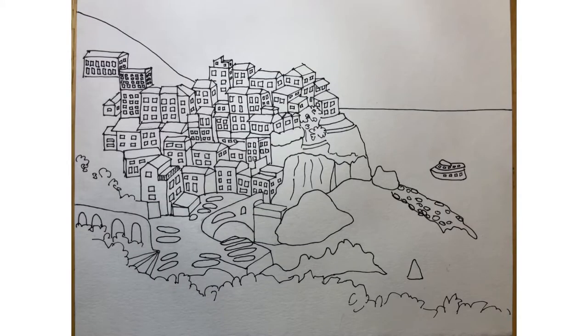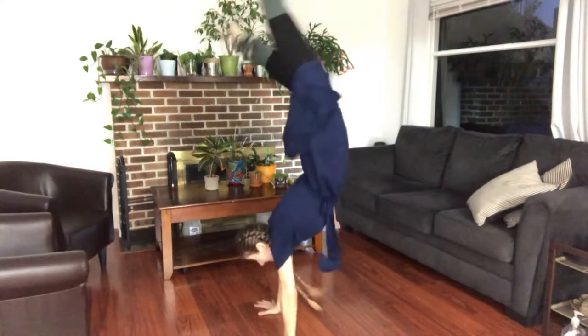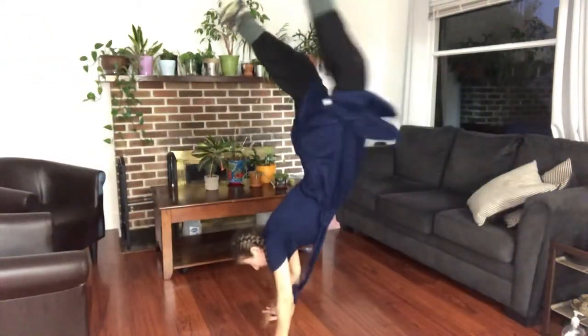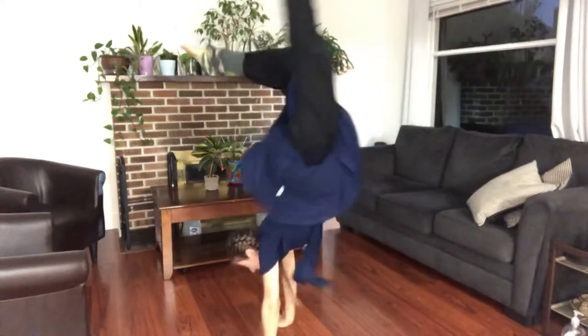Now that our basic outline is finished, let's take a short break. It's time for some handstands. I'm not very good at handstands.